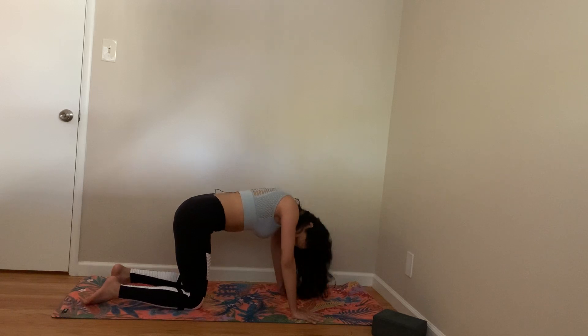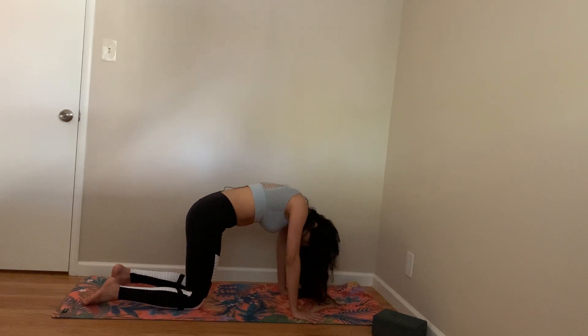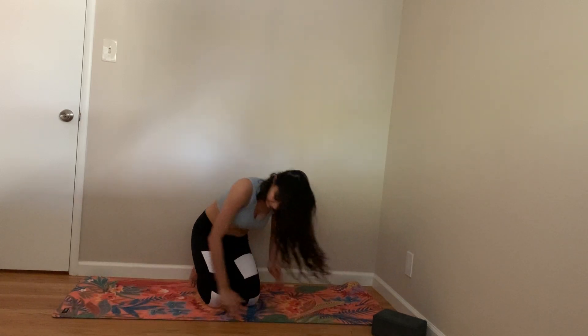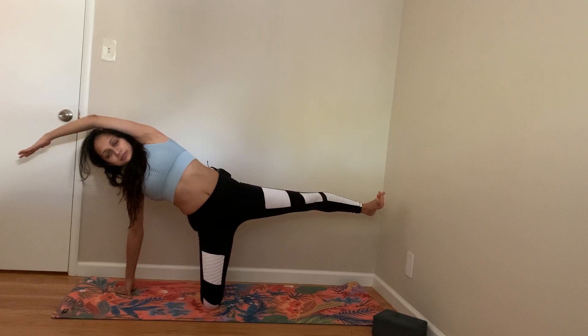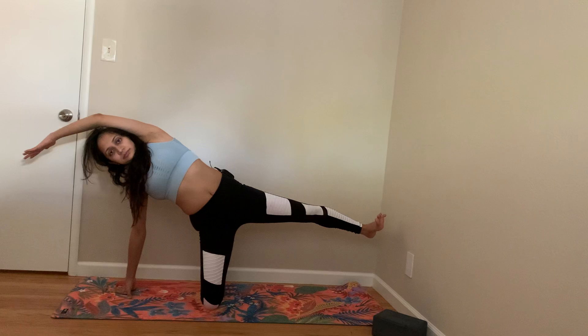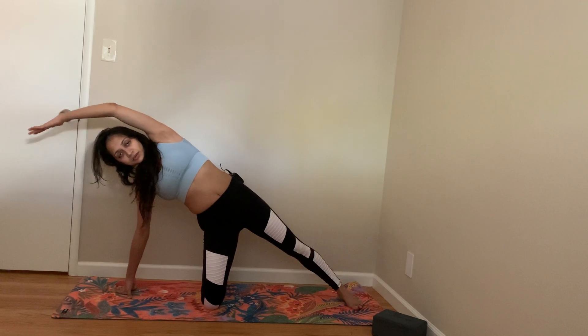Come back to all fours. Add more cat-cows. Breathe in. Breathe out. Breathe in. Breathe out. Now let's do a supported Vasisthasana on the other side. If you want, you can raise your legs. Nice.